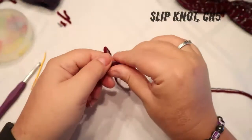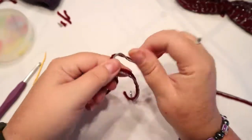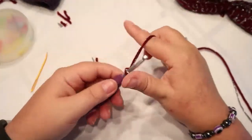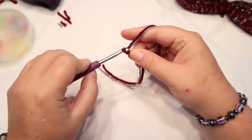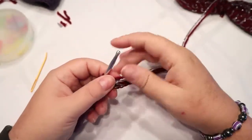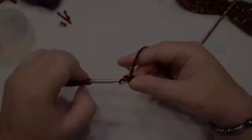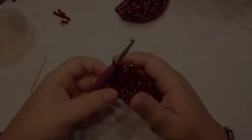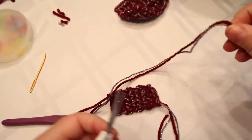We are going to make a slipknot and put a little bit of a longer tail on it so I can tuck it in later. Chain 5 — this doesn't need to be very big and it's so fast to make. You're going to single crochet 4 back across, chain one and turn, and do this for 8 rows. That's 8 rows done.